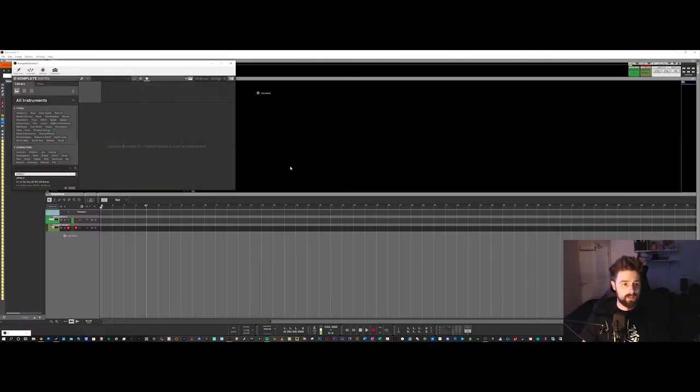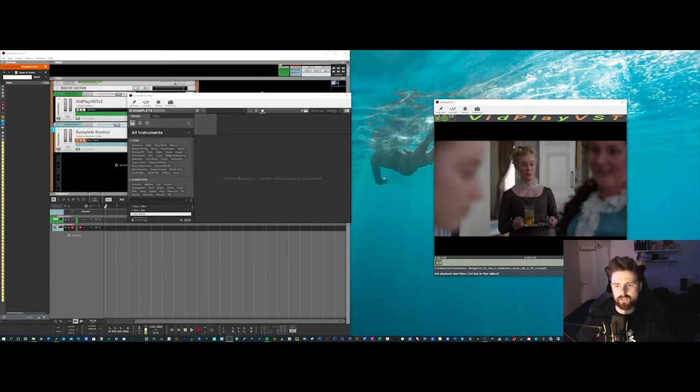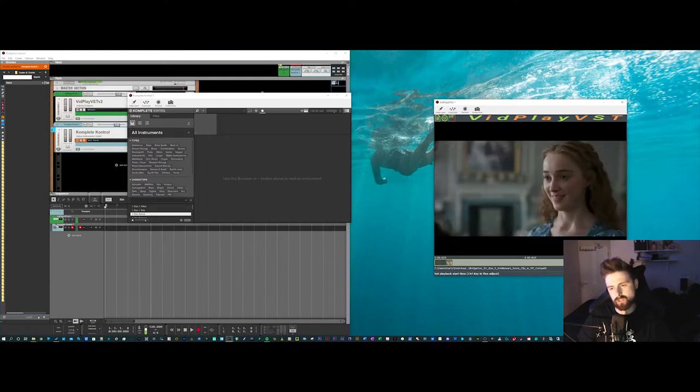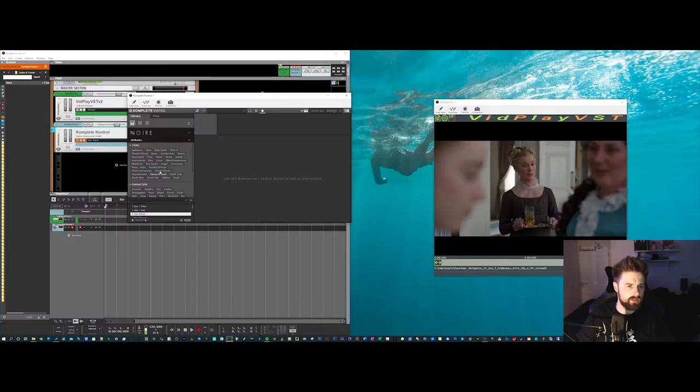I'm a big advocate of Complete Control, which works with the Native Instruments Complete Control hardware units and basically maps all the parameters so you don't have to fiddle with key switches and continuous controllers. I've always been taught that a piano is always a good instrument to start with. Looking at this scene I'm almost seeing some sort of key change, some sort of rise and suspense. Even Noir might be a good contender here.